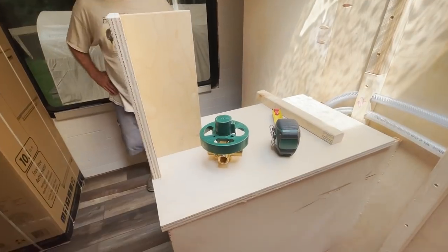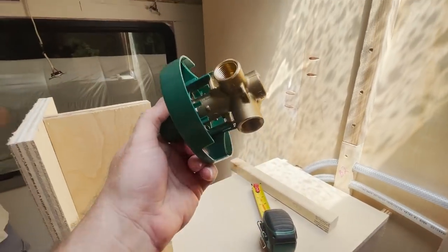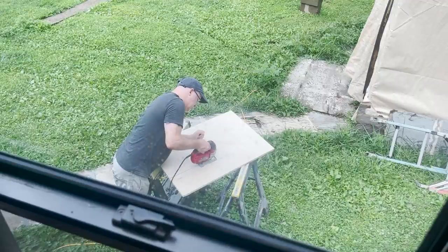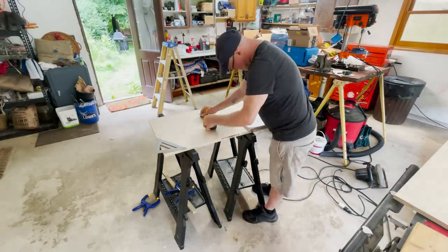It's amazing — you put a box together and it starts to look like something. Anybody else been cutting plywood the last couple of weeks? It's just horrible sawdust. I think it's maybe the quality of plywood that's available — and not to mention it's 80 bucks a sheet.